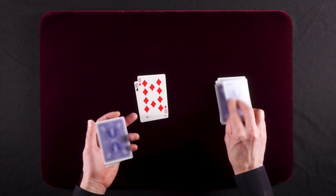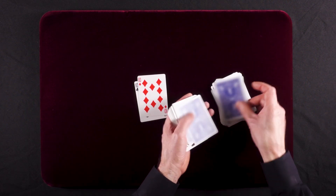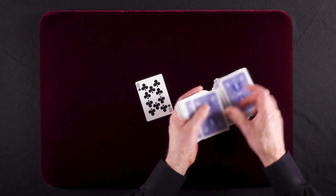We'll take the second 10. That's 1, 2, 3, 4, 5, 6, 7, 8, 9, 10. We'll take our third 10. That's 1, 2, 3, 4, 5, 6, 7, 8, 9, 10.